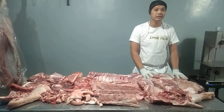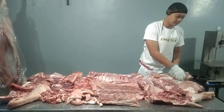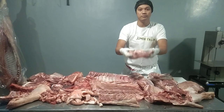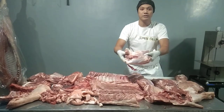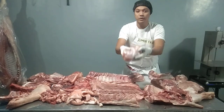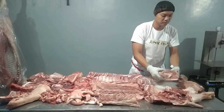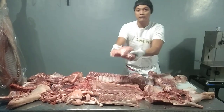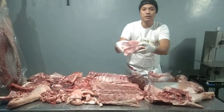Now let's move here in the hamlet for the last part. Eye round. Silver side. Top round. Top side.